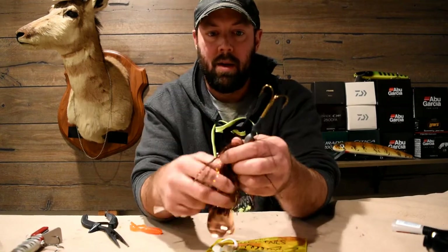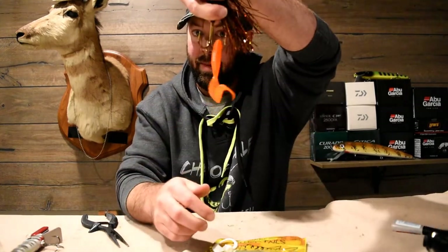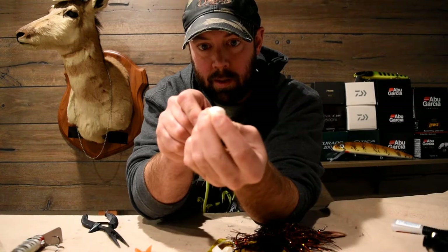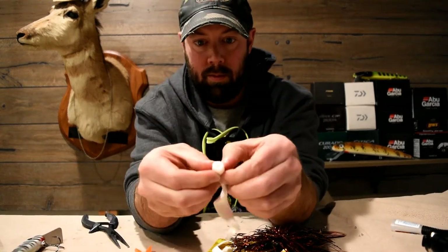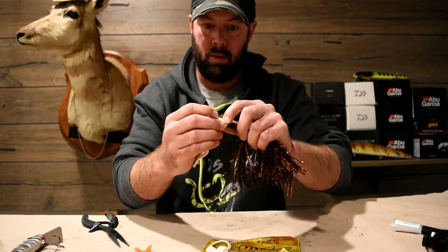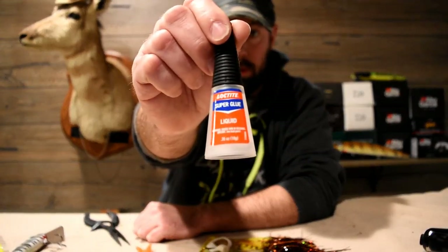Instead of doing the old silly thing, what you can do is take a Killer Tail and slice it right up the middle — like so. Then place it around the hook. This is what we found works best for it.